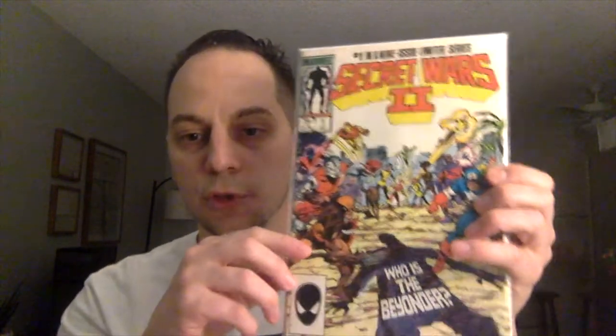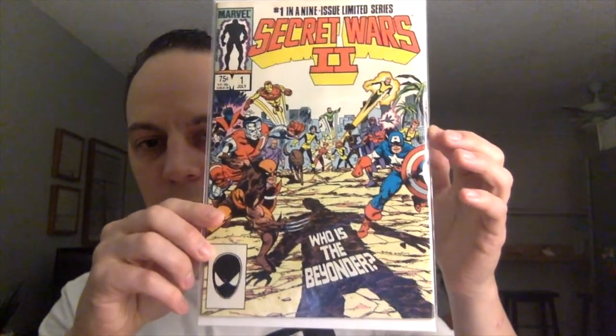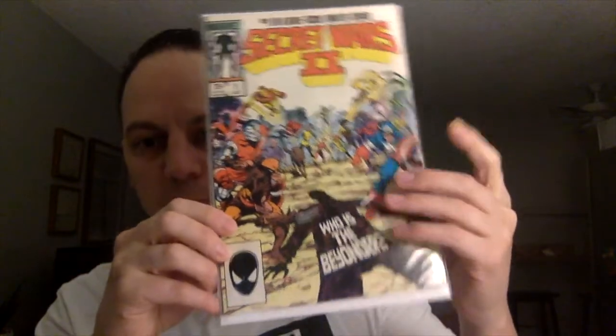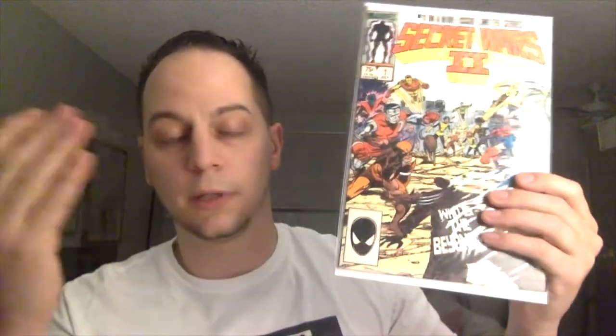Secret Wars 2, issue number 1. It says 'Who is the Beyonder?' The Beyonder is one of the villains I've been talking about for quite some time — he definitely has some potential in the MCU going forward. And lo and behold, the character is going to be in the Moon Girl Devil Dinosaur series. Definitely read this series; I think it's 10 or 11 issues and it's really good, so check it out if you haven't already.